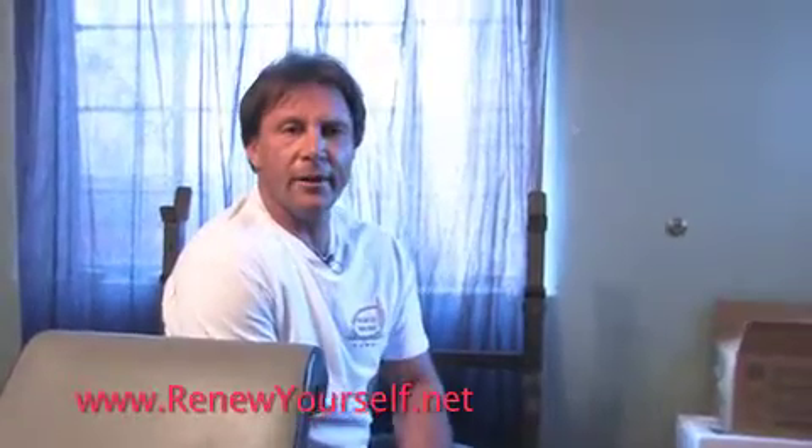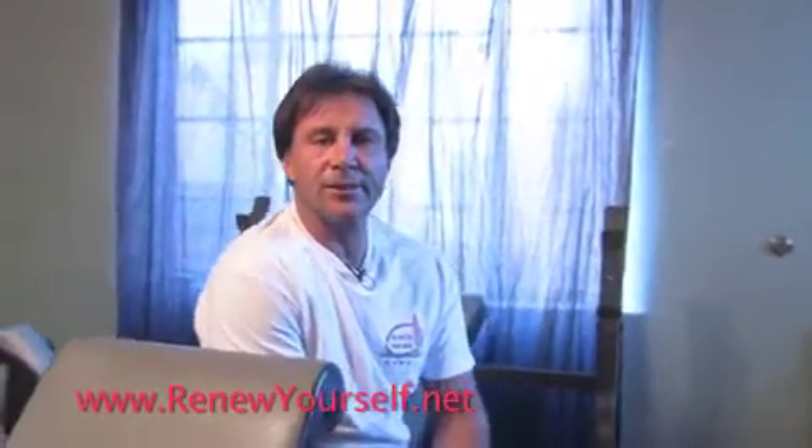Hi, I'm Dr. George Cromack with RenewYourself.net and I'm here to show you a quick home workout that you can do to get all the major body parts quickly. You need to do this maybe twice a week.